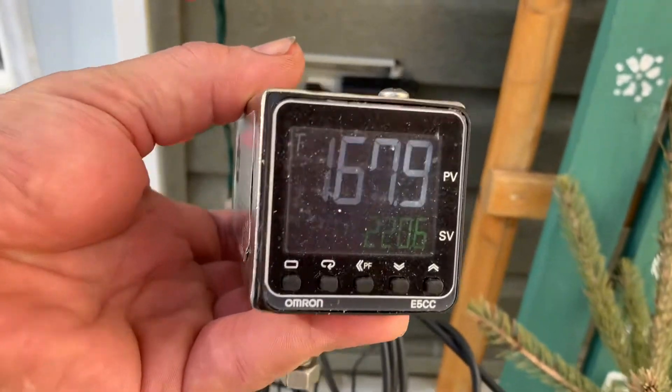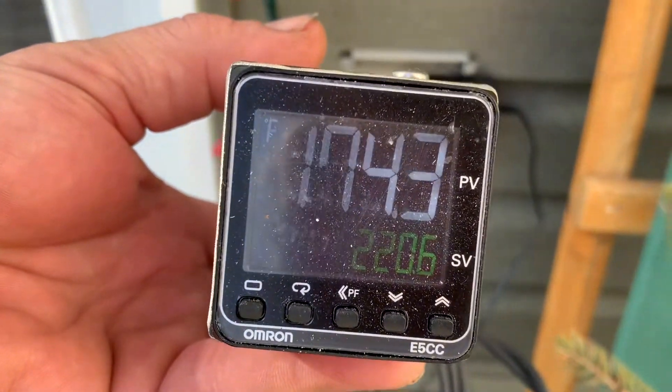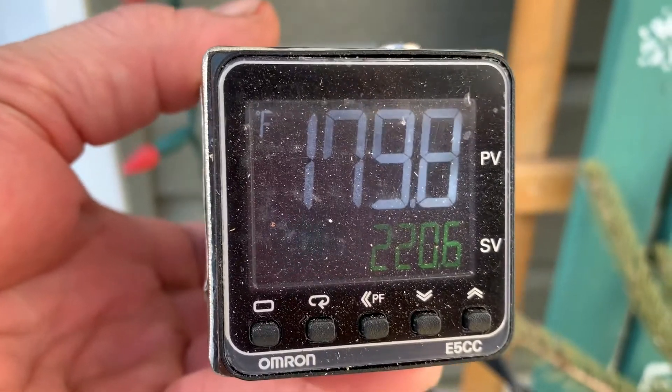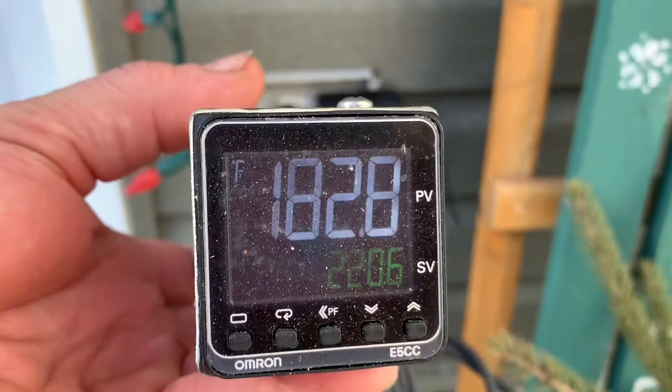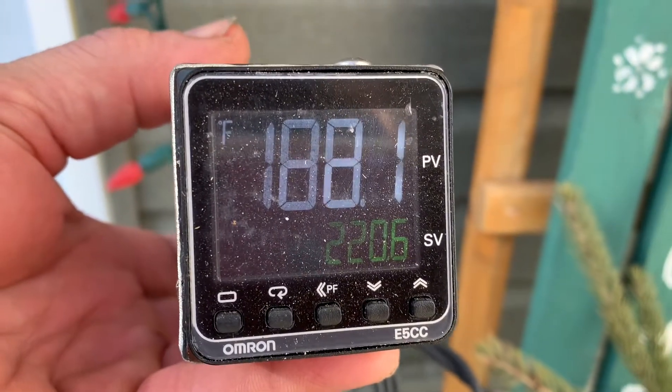Our set point is going to be 7 degrees above the boiling point. This morning at 6:30 it was 213.6°F, so we'll see what it is this afternoon. It's a beautiful sunny day, warm, 20 degrees outside, and we'll see what our boiling point of water is.